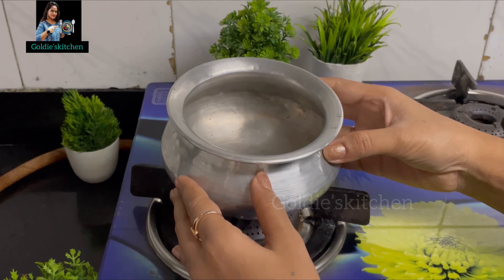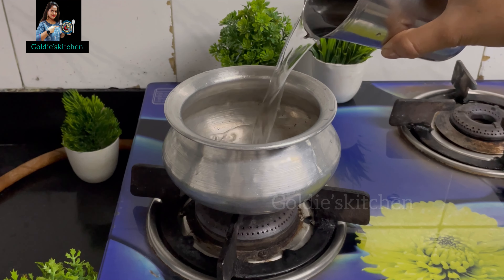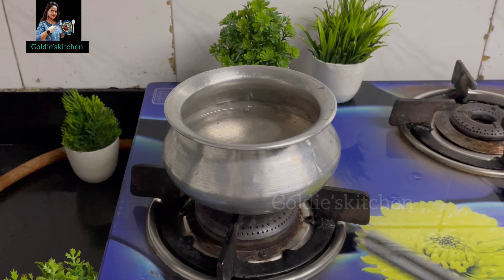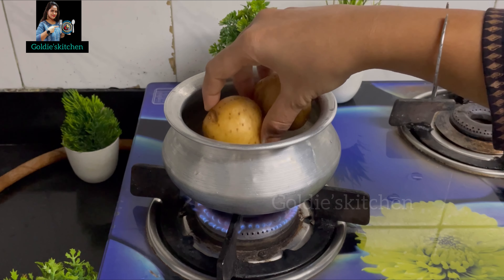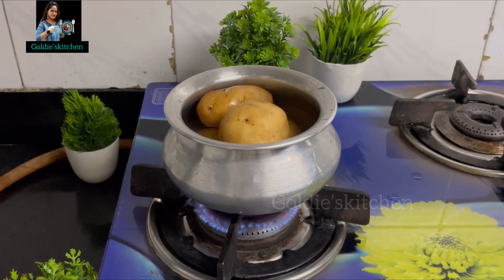First of all, we will take the potatoes. We have not used a pressure cooker because in the pressure cooker the potatoes will get too soft. So we have taken a small pot, added water, turned on the flame, and added 5-6 potatoes which I have washed. After adding the potatoes, we have to cook them until they crack.